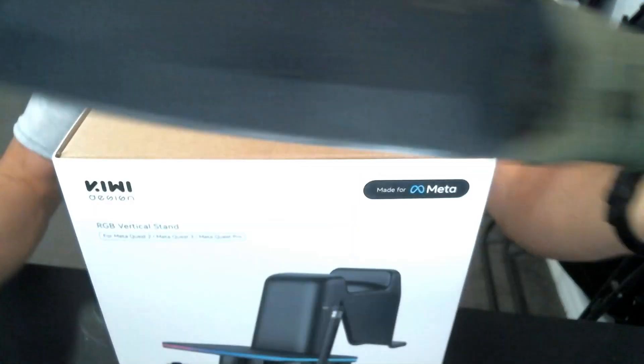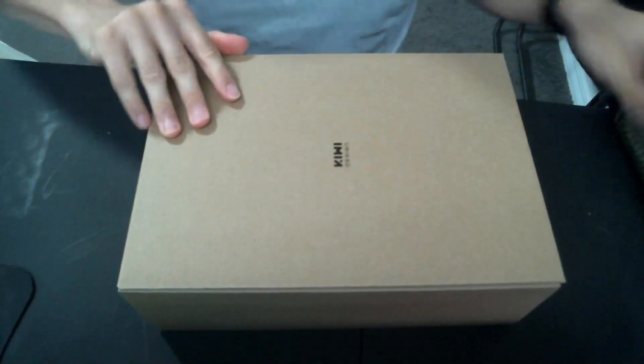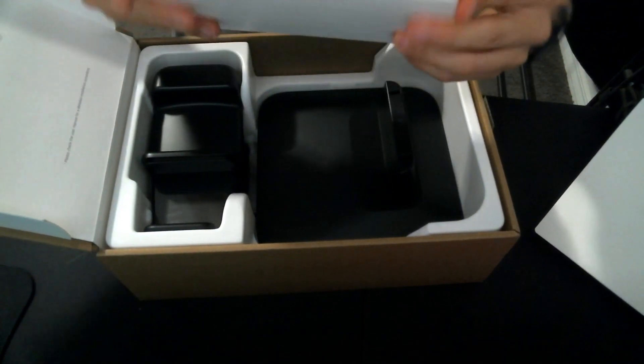First off, let's open this bad boy. I'm no Jay Brad but I do have quite a blade — it's no sold though. Standard Kiwi Design logo box, let's bust it open and see what we got inside. Nice packaging as usual. Looks like we got a little box here, let's see what's inside.